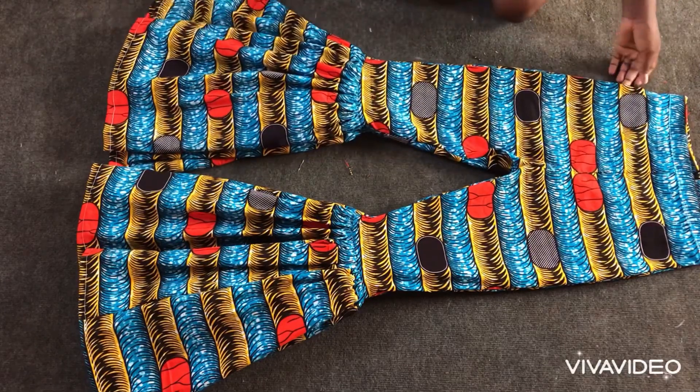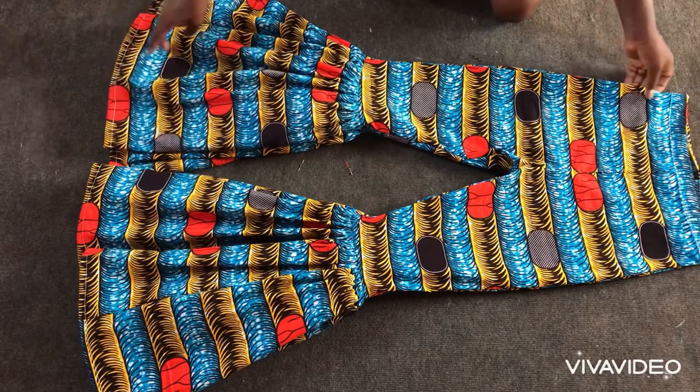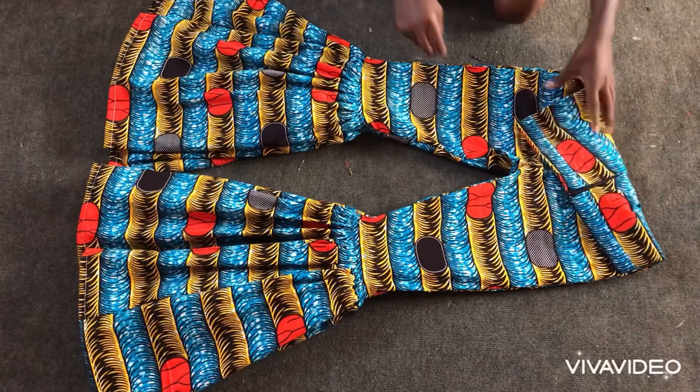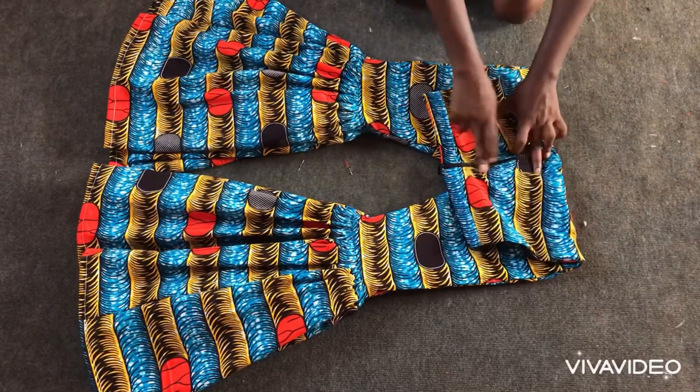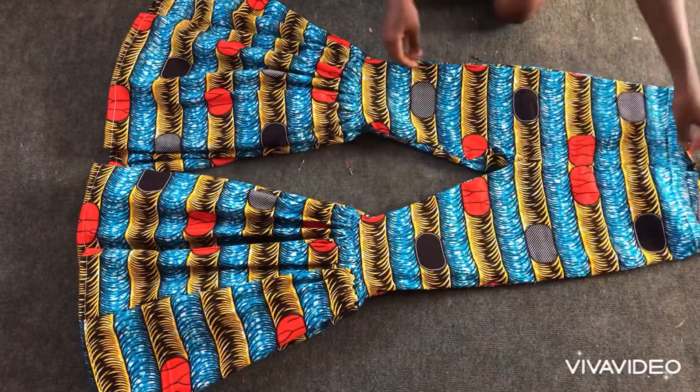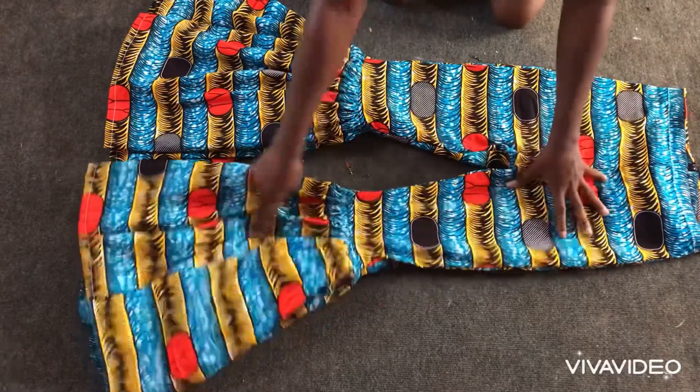Hello everyone, welcome back to my channel, Lacy Bay Designs. In this tutorial I'm going to teach you how to make these beautiful bell trousers for my client. Stay connected as we get started.